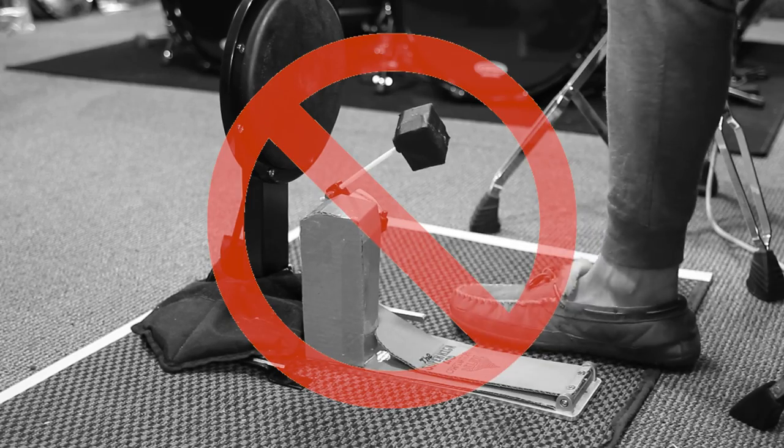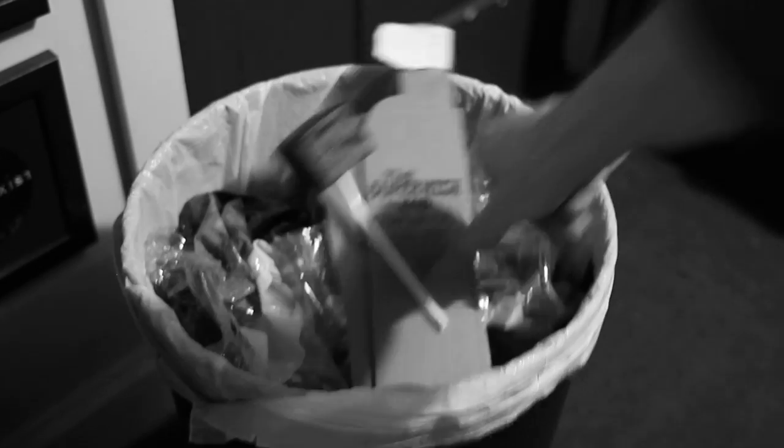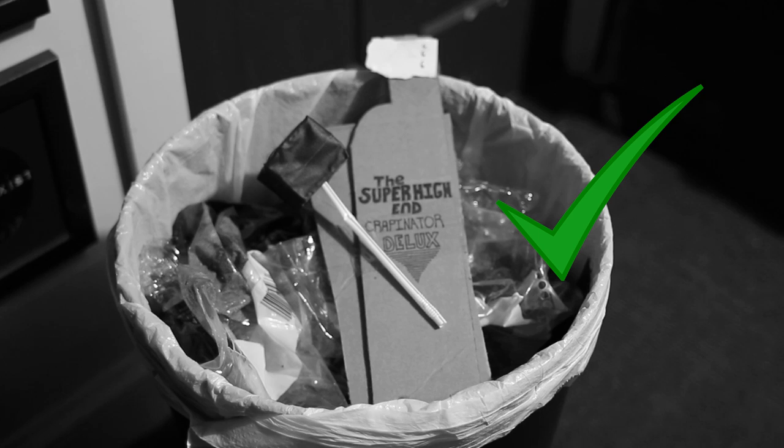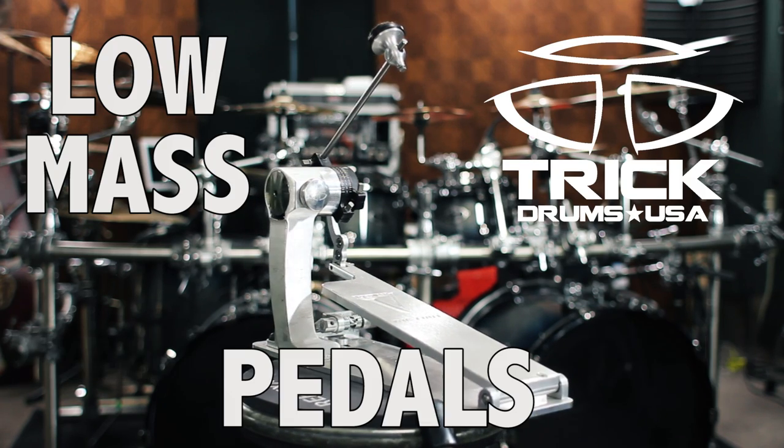So stop messing with this shit — it doesn't work. It's supposed to be sick, but it's not. Put that shit in the trash where it belongs, and get yourself one of the new trick, low-mass pedals.